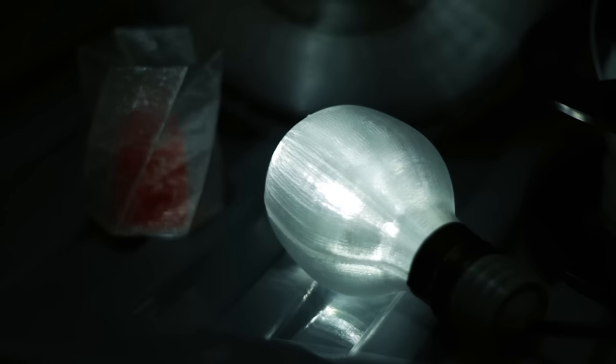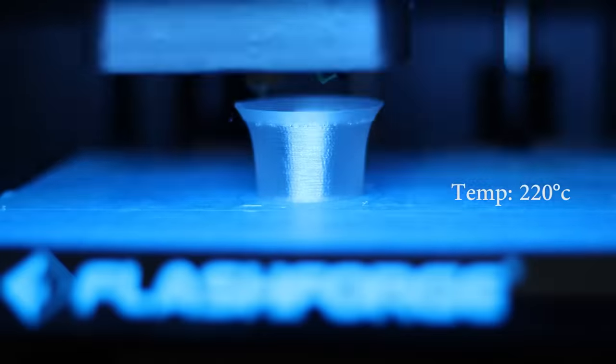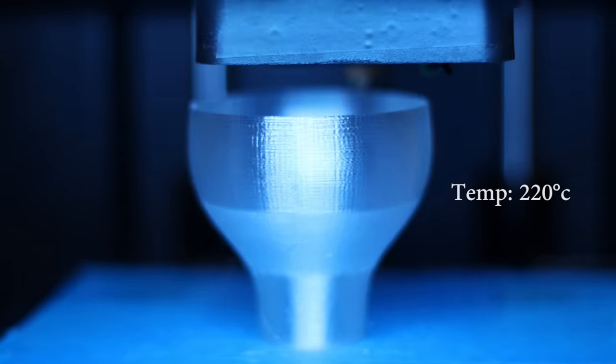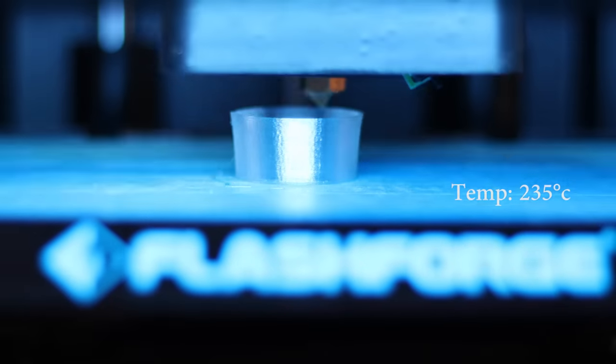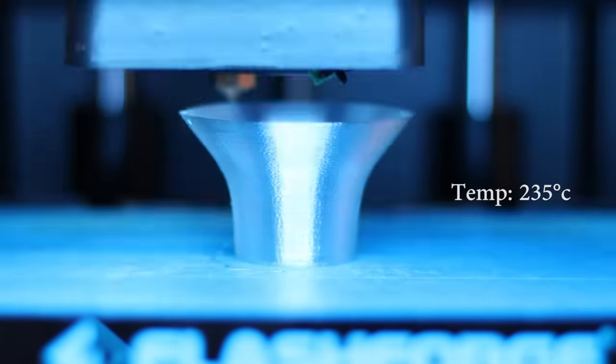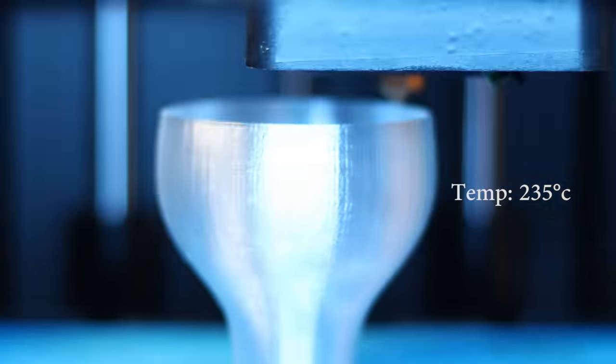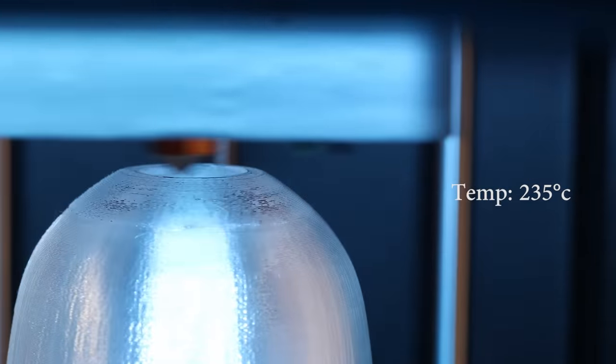The FormFutura filament prints really well — I was very impressed. It's got great layer adhesion, perhaps a little bit too much at higher temperatures. It claims it can go something like 215 to 250°C — I'll put it in the description. You can print at a variety of different temperatures depending on what kind of finish you want. Higher temperature gives a more transparent result, but I found it was a little bit too sticky at higher temperatures, so it got caught up on the nozzle and dragged things around, ruining the prints.